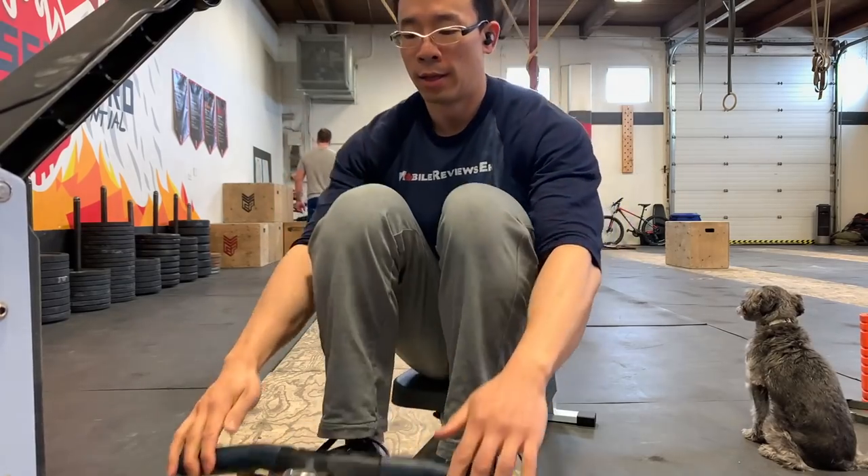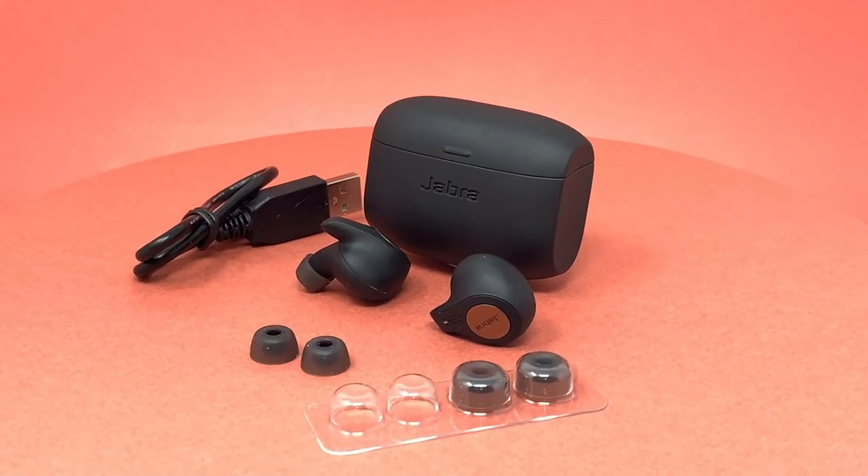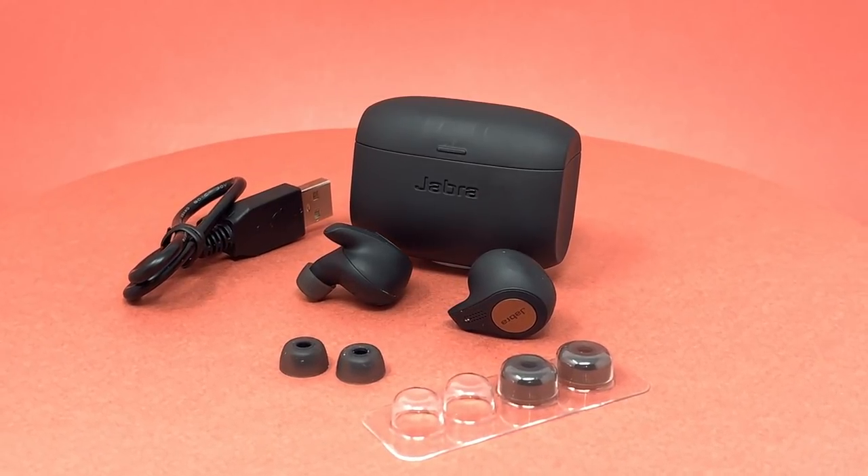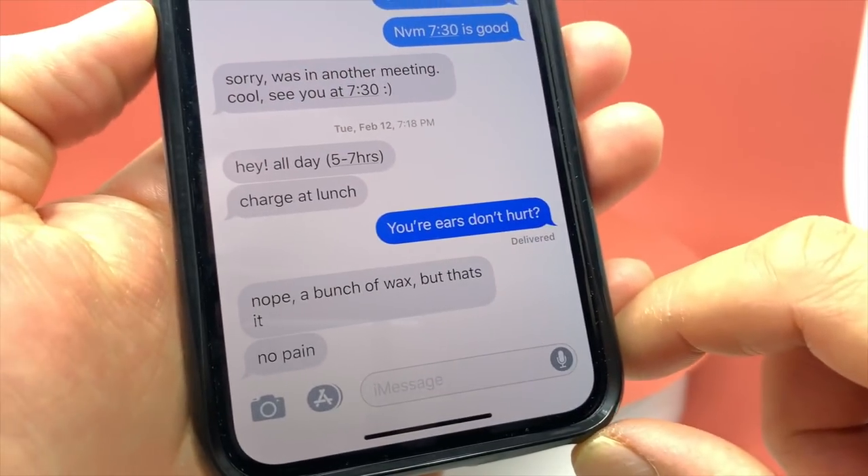Why wouldn't I use these headphones outside of the gym? I can't stand using them for more than an hour. I can suffer through them during a workout because my body is going through other pain, but when I'm sitting and working, my ears just hurt. I tried different-sized earplugs from the packaging and none of them really worked for me — which is too bad, because the noise-cancelling feature is relatively handy in my loud office.